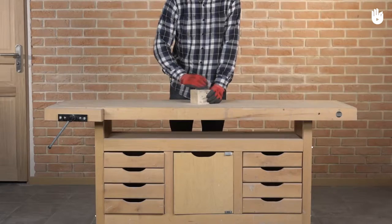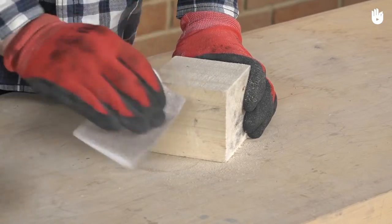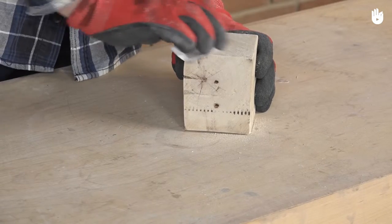Step 1. Start by sanding the block using medium grit sandpaper. Then, use fine grit sandpaper to give it a smoother and more uniform look.